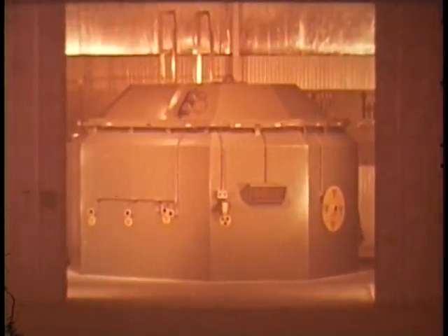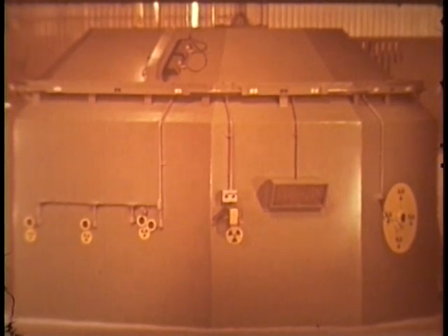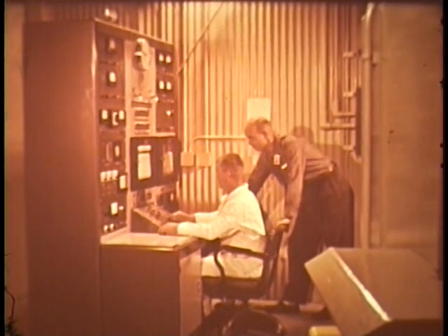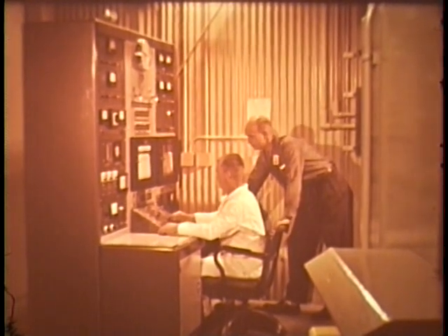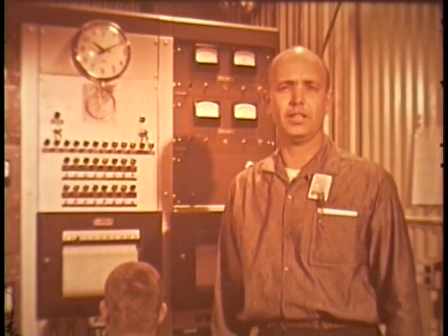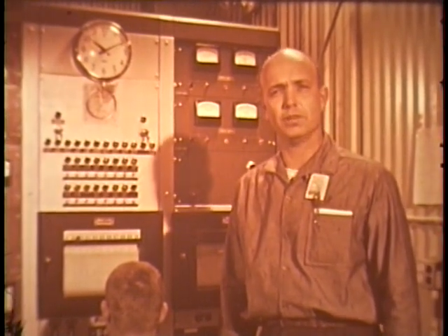Argonne National Laboratory's experience in the fast reactor field has indicated the value of a readily available, reproducible source of neutrons in a wide range of flux levels and flux spectra. The laboratory's Idaho Division at the Atomic Energy Commission's National Reactor Testing Station has designed and built the Argonne Fast Source Reactor to meet this need. The reactor achieved criticality in October 1959. Since this reactor was designed as a laboratory source of neutrons, it does not require the flexibility in loading and operation found in most experimental reactors, but it does have real flexibility for research purposes.